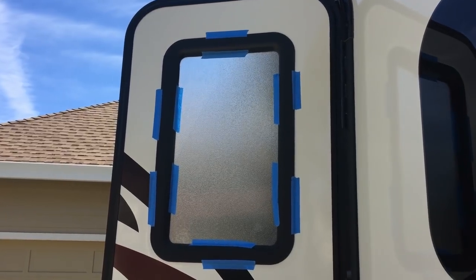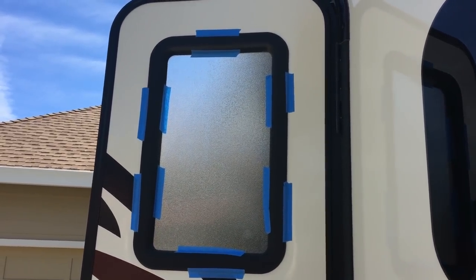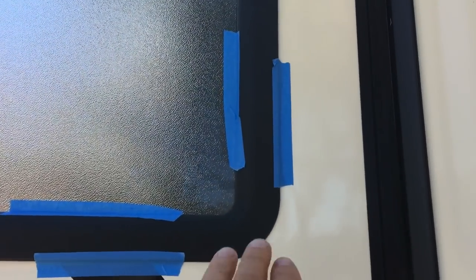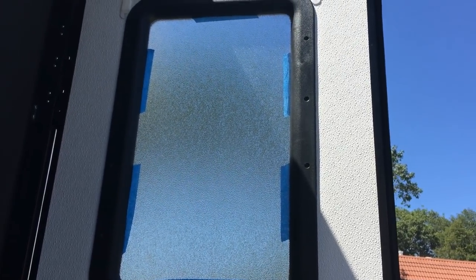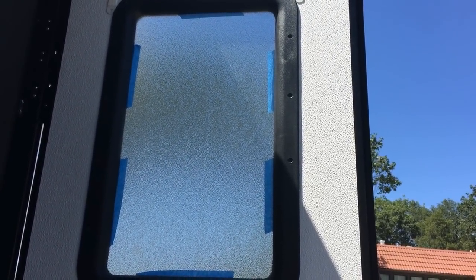Outside, I've taped all the way around the window frame to the door and to the window. So when I unscrew the inside — there are screws all the way around — when I remove those, the whole window doesn't fall out onto the ground. It stays attached to the frame. Then I'll remove the outside and hopefully not break anything. I'm going to remove these screws and this frame right now.